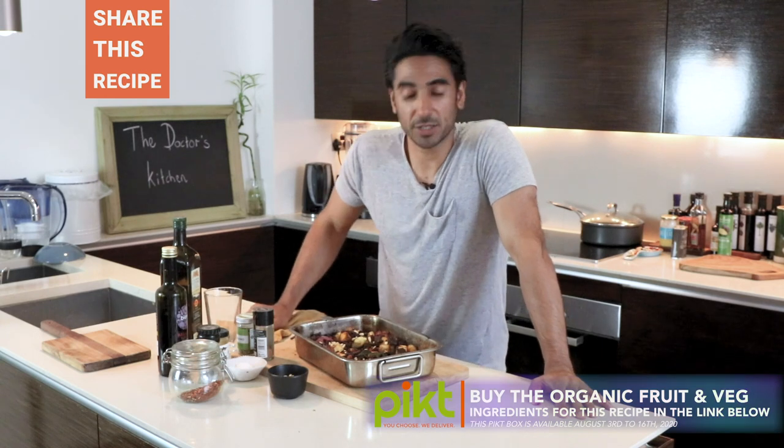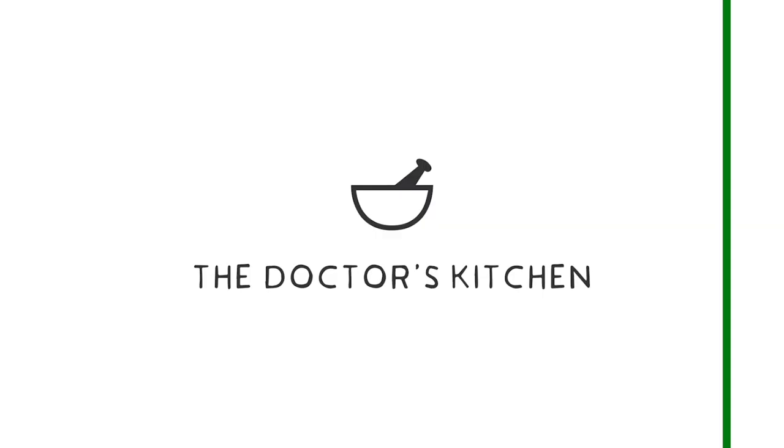Enjoy the rest of the recipes in the pick box and I'm sure you will love it. Thanks for watching. If you want to support The Doctor's Kitchen, make sure you subscribe right now, like this video, and check out all the other videos we have. Also, go to thedoctorskitchen.com — there are plenty of recipes and other products there to help you live the healthiest life possible.